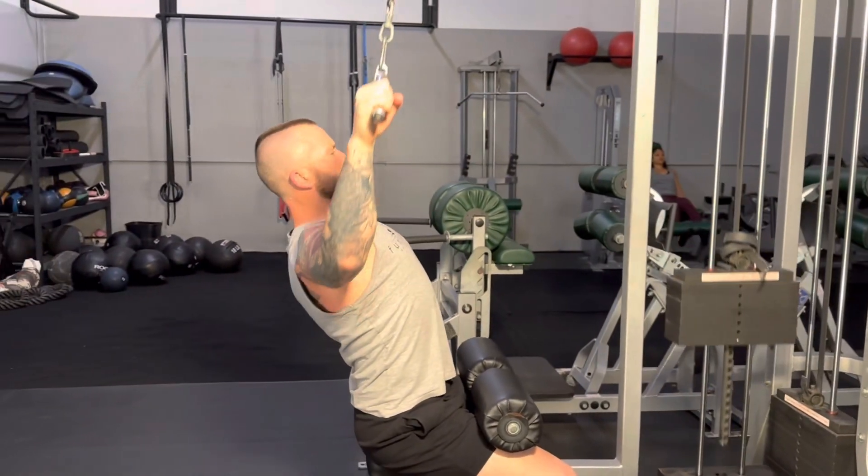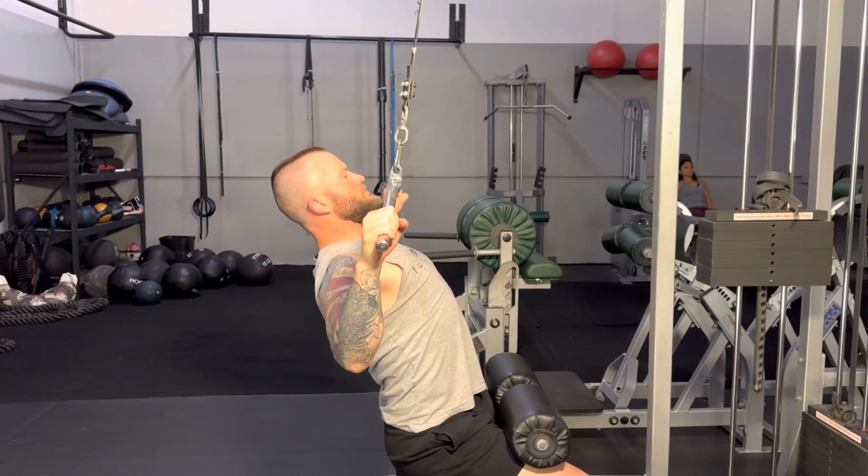You can use a little momentum if you're going for weight, but you should still stay controlled with all your reps.